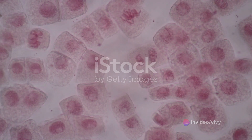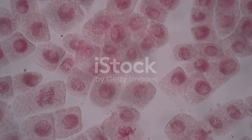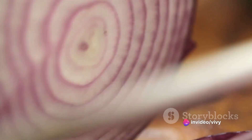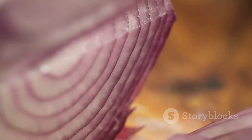Begin by cutting a thin slice of plant tissue, ideally from an onion or elodea leaf. The razor blade must be sharp enough to cut a clear, thin slice, often referred to as a section. The thinner the slice, the better the light can pass through, and the clearer the cell structure will appear.